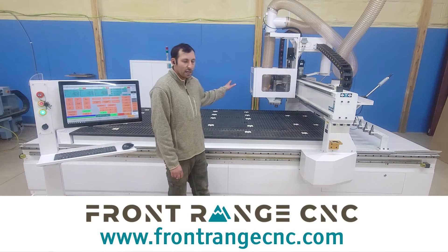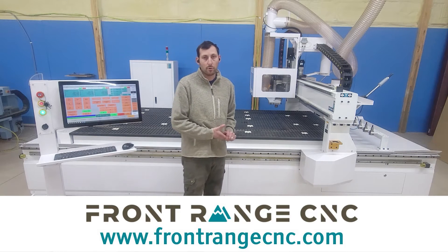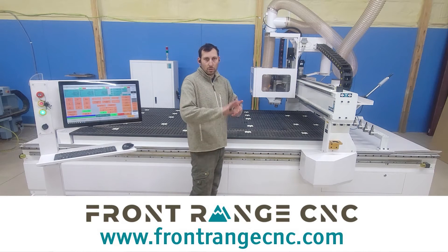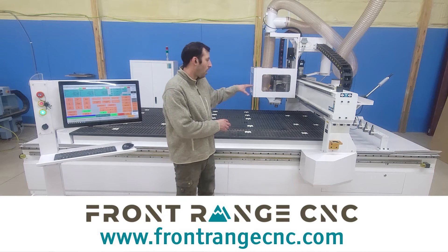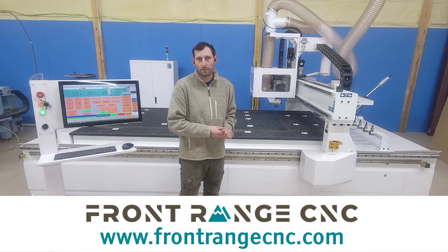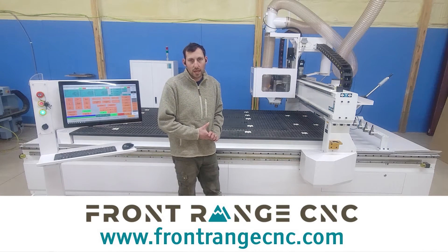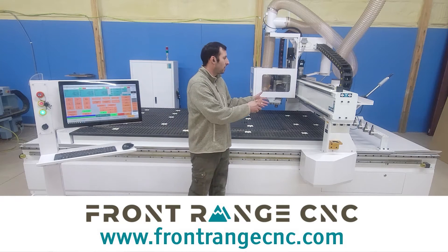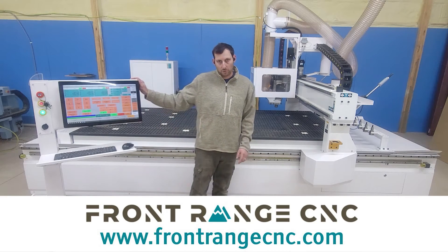This machine features an HSD 951 spindle with an ISO 30 tool holder. The other option would be an HSK tool holder style — completely up to you. It features a brake on the Z motor, so when you turn the machine off at the end of the day, it won't lose position by dropping. There are absolute encoders on all axes, meaning there is no limit switch to measure off of — the machine always knows where it is, so there is no homing required in the morning. On all three axes there's also automatic lubrication; the controller lubricates the machine for you, so you just make sure the reservoir is full and the controller does the rest.